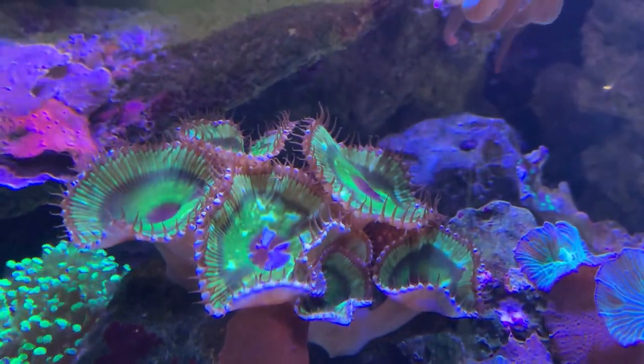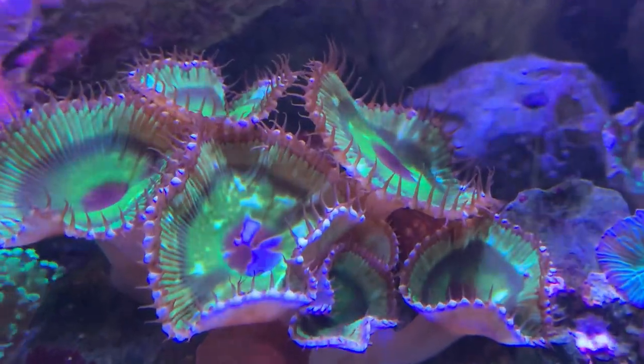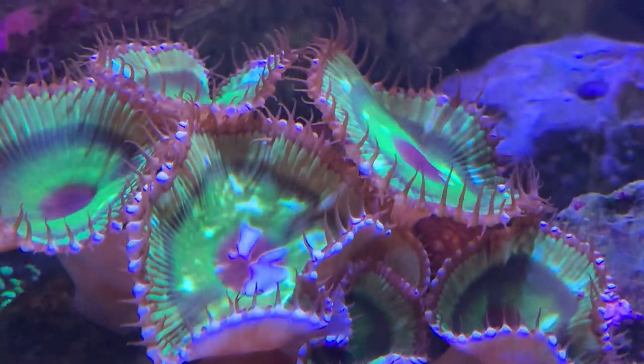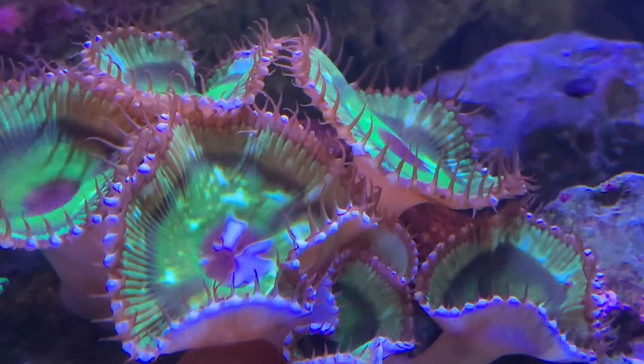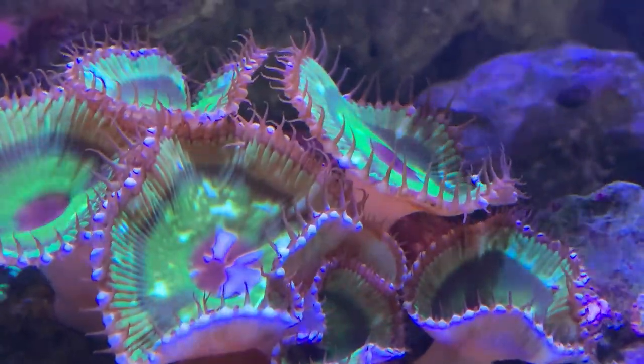Hey everybody, it's Brock and we got a brand new episode of All About. Today we are learning all about the palythoas, or for short just palies, or even the button polyps.